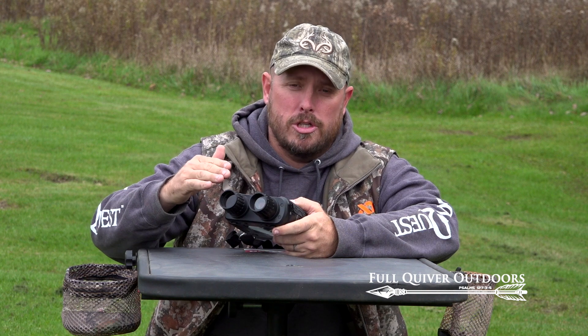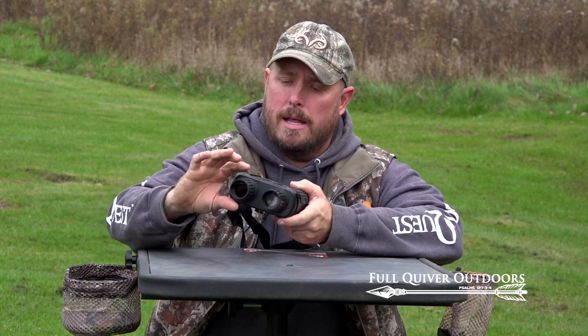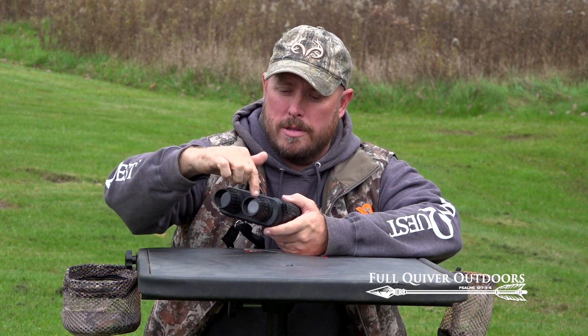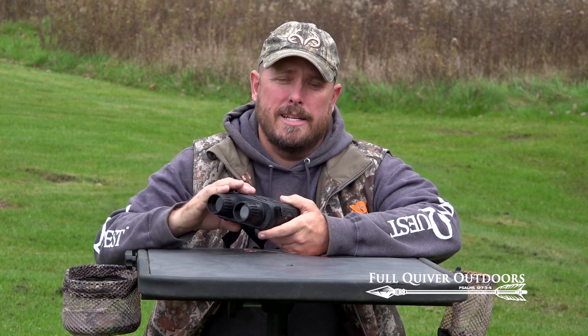How these work is they project an infrared beam out using this bell, and it receives the beam in the other monocular, then projects it up on this TV screen so you can take a look at it inside.